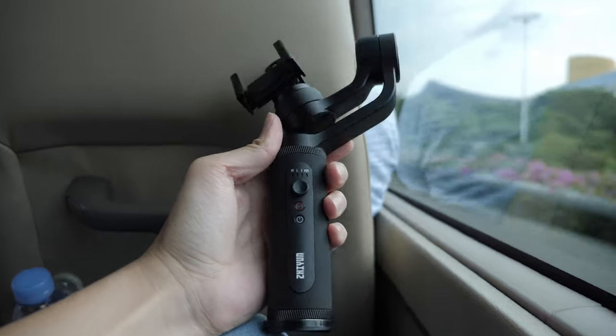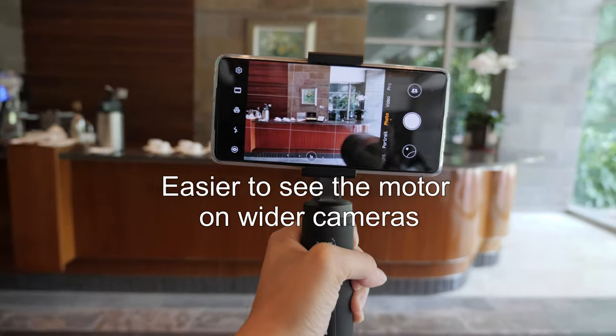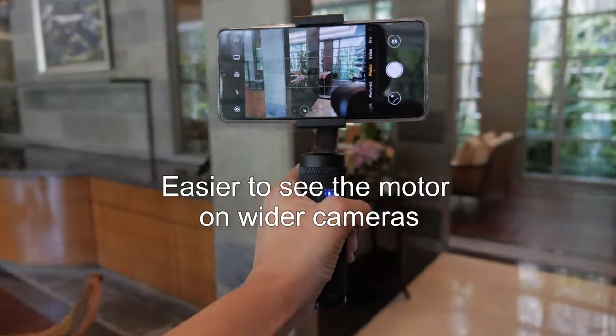Moving on to the Zhiyun Q2, here's what I like over the Vlog Pocket. First up is the quality — when I first held it, it feels really expensive. The Vlog Pocket is all made out of plastic, so that's all you feel, versus the Q2 which has a nice rubber grip so it's not going anywhere. It's really secure in hand with a lot of metal.